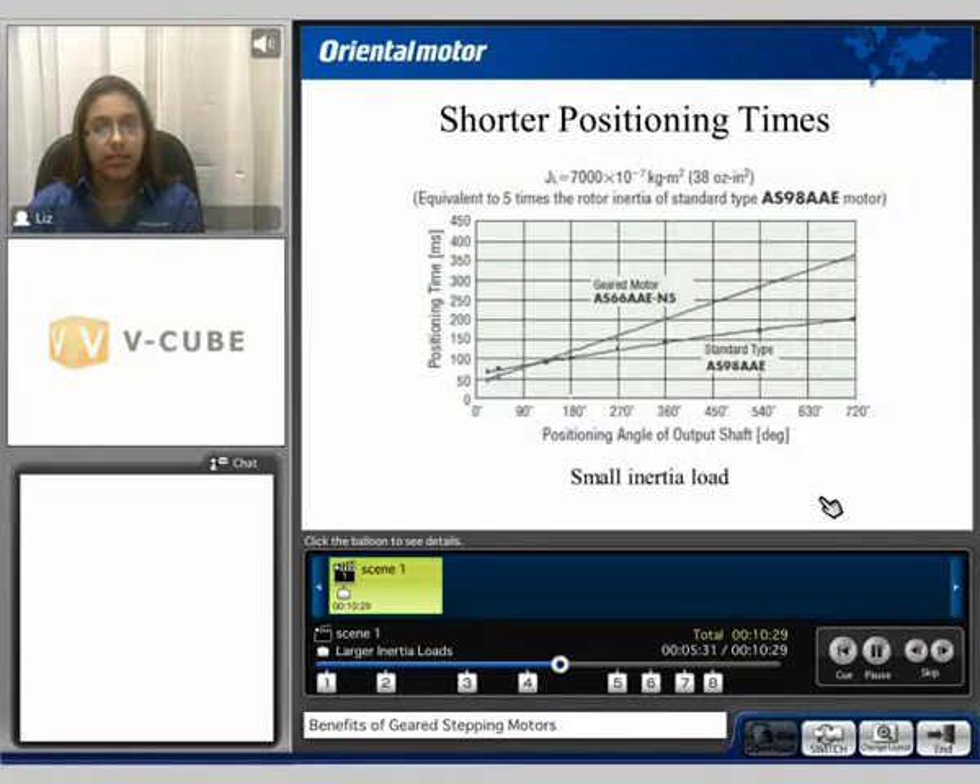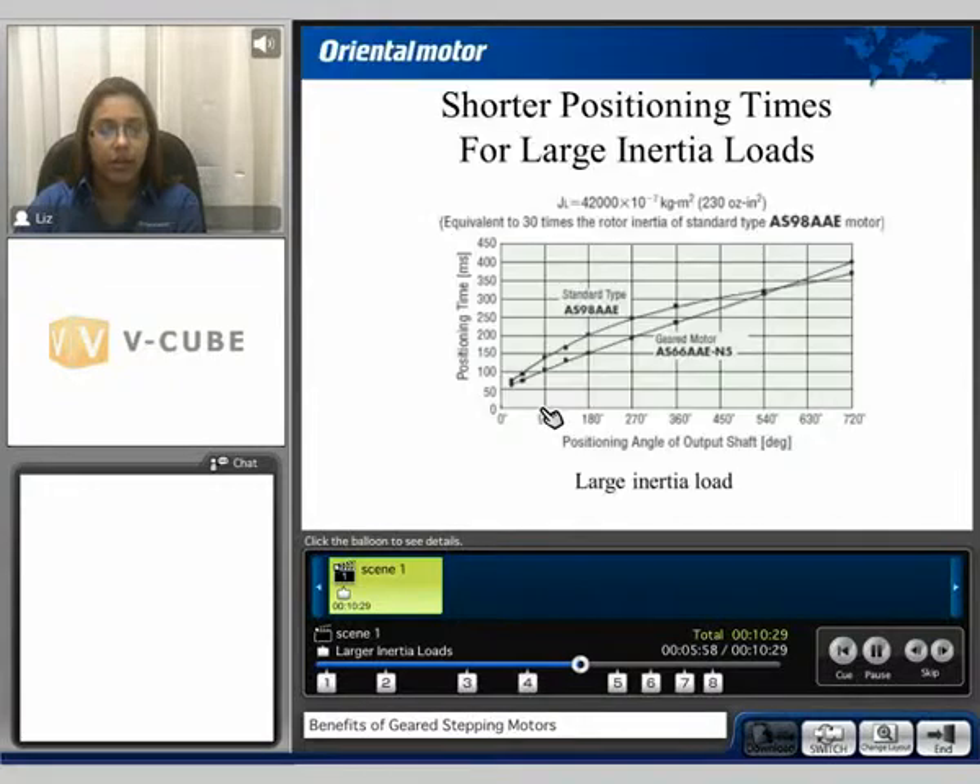Shorter positioning times. In this example, we compare the positioning angle of the output shaft, measured in degrees, to the positioning time, measured in milliseconds, for the same standard and geared motors as the previous example. The geared motor can position faster up to about 120 degrees with 38 ounce-inches squared of inertia load. If we increase that inertia load value to 230 ounce-inches squared, the geared motor can position faster up to about 540 degrees.